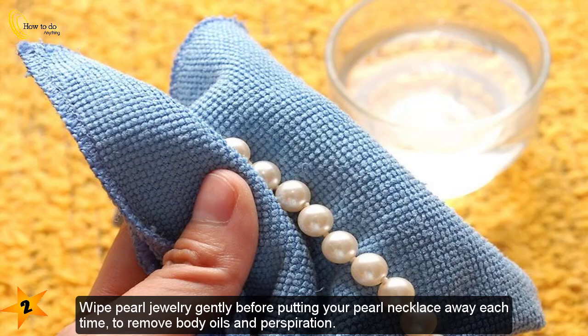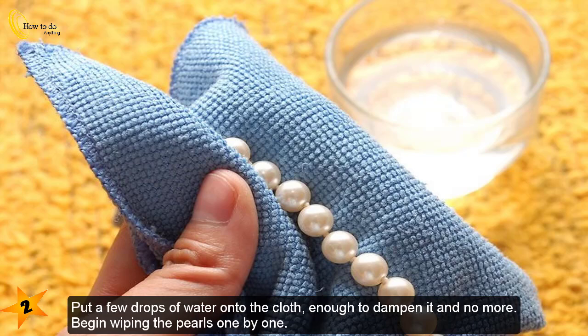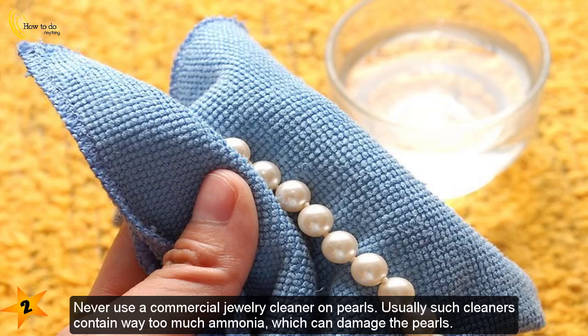Gently wipe your pearl jewelry before putting your pearl necklace away each time, to remove body oils and perspiration. Put a few drops of water onto the cloth — enough to dampen it and no more — and begin wiping the pearls one by one. Never use a commercial jewelry cleaner on pearls, as such cleaners usually contain too much ammonia, which can damage the pearls.